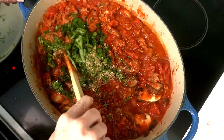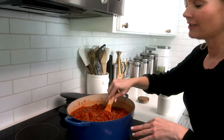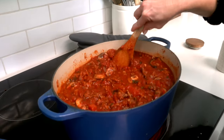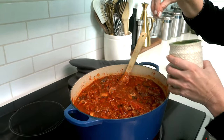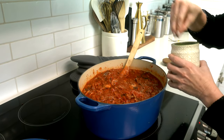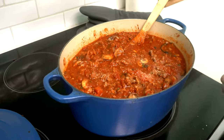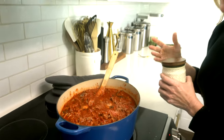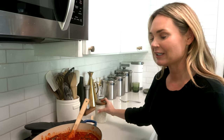The sauce has been simmering, I just tasted it and I'm going to add more salt. This is the time to salt and pepper to taste. It already has a good spice to it from the spicy sausage so I don't add more heat, but if you didn't use spicy sausage and want a spicier version, you could add chili flakes.